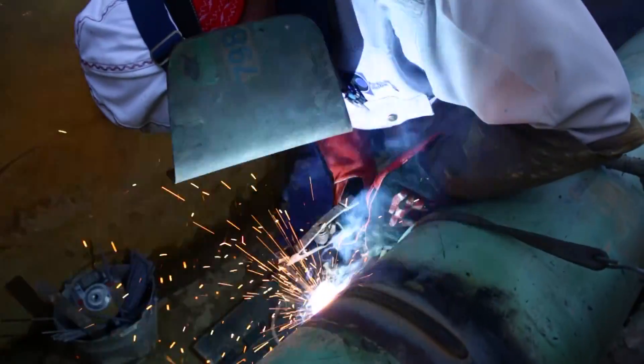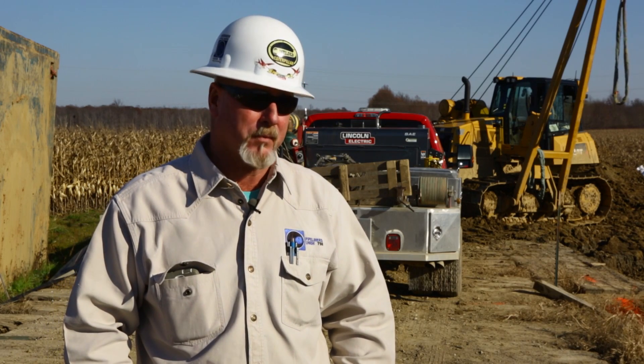Our customers weld anything from 3 inch all the way up to 36 or 42 inch pipe. This is how I make my living. I wouldn't own nothing else. I'd weld with them all — I wouldn't weld with nothing else. That's the machine of choice right there, bar none.